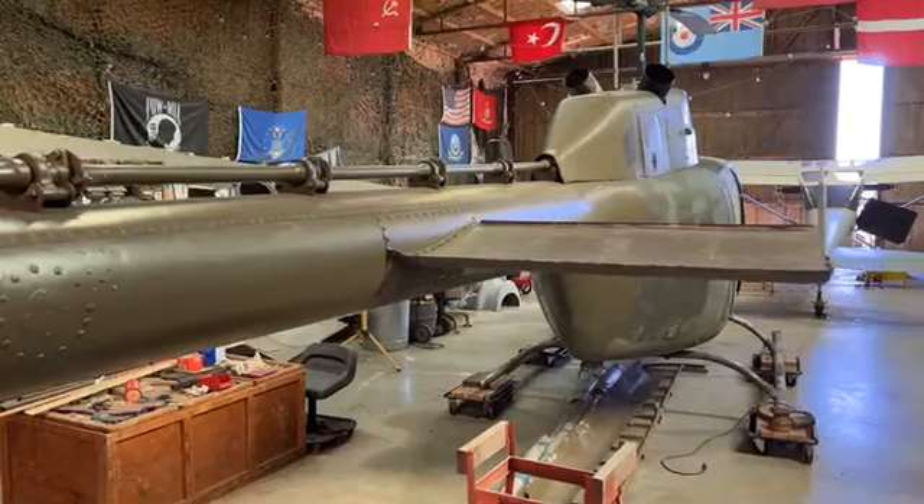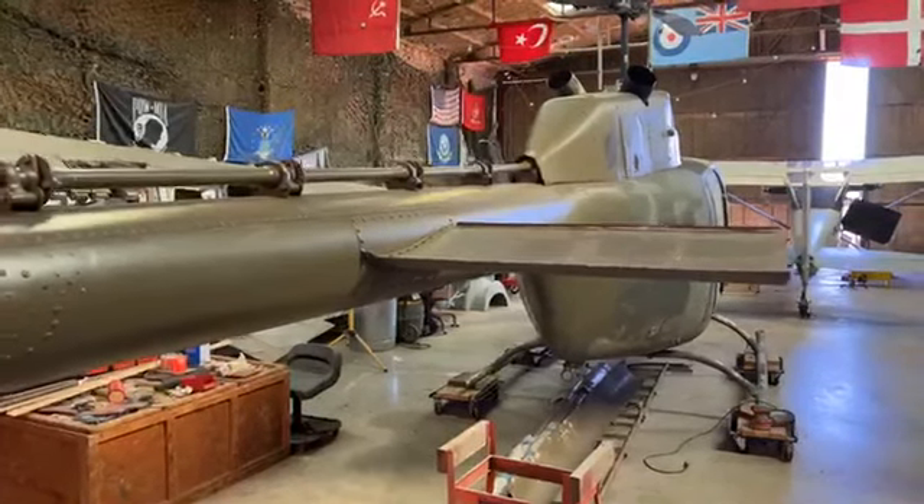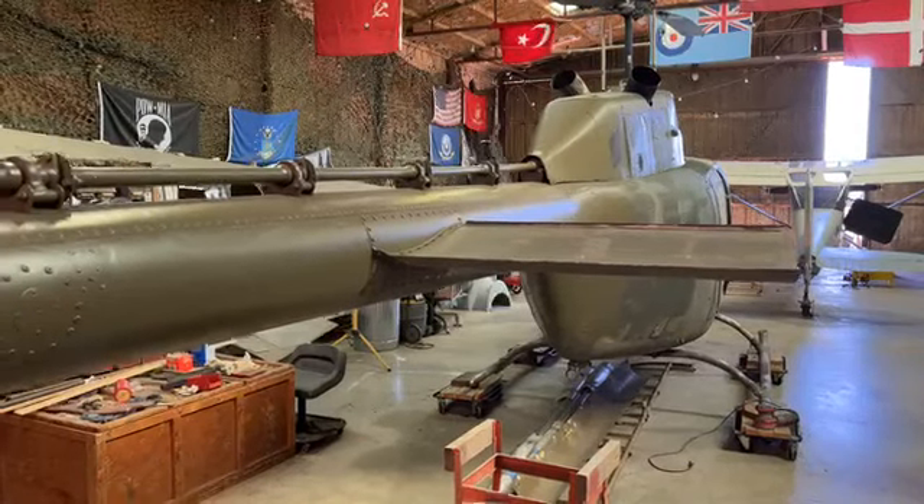We've got Chuck Berry with us today. Chuck is in charge of the OV-10s over in France — one of the flying airplanes over there. Nice to have you with us today, Chuck.